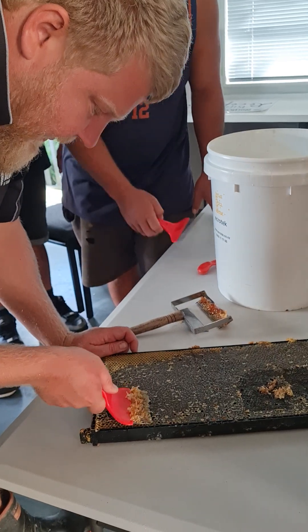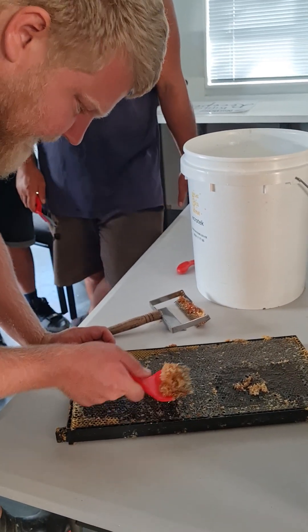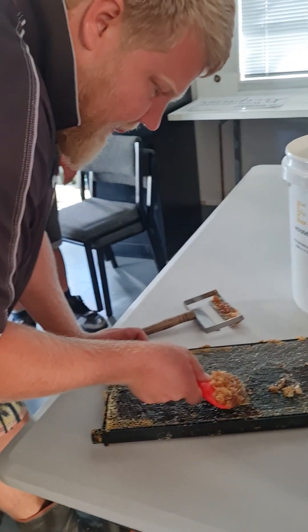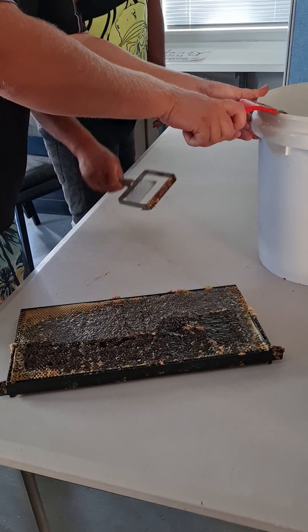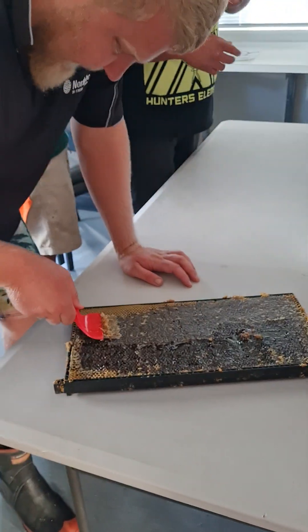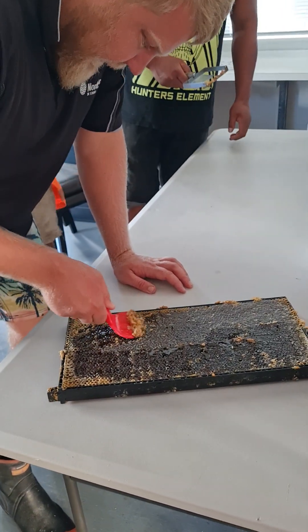So if we do four frames at a time — everyone grab a plate — we'll start with four at a time, then someone can scrape that off into there. Someone can be spinning while the other fellas are getting the next frames ready to spin off.